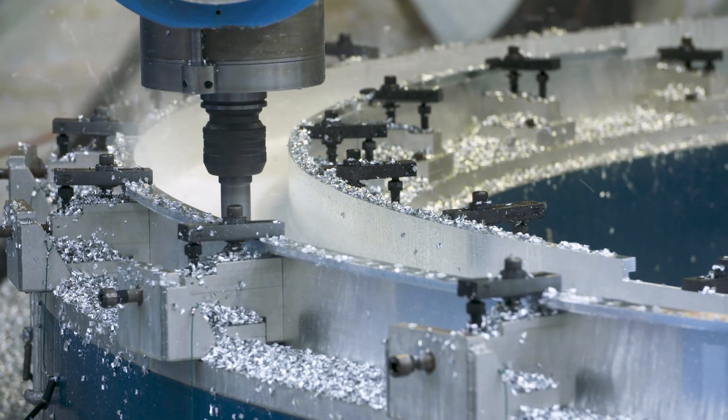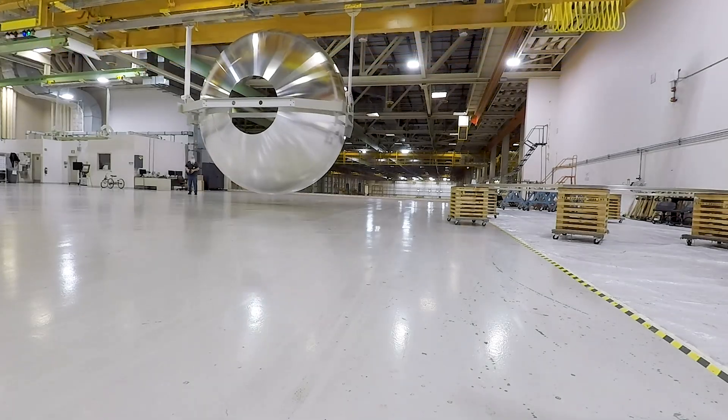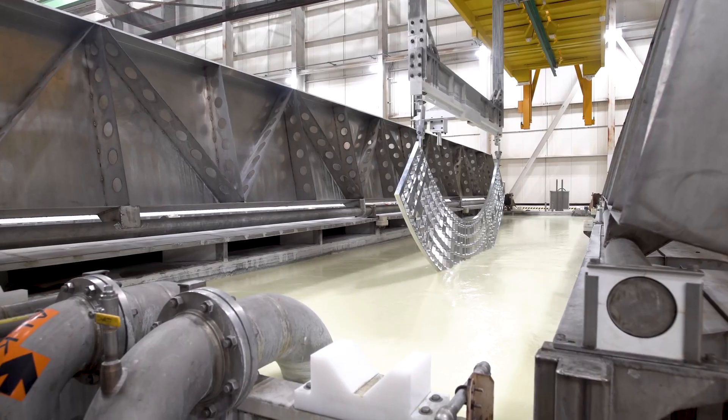Next, the aluminum domes, panels, and other structures that form Vulcan's propellant tanks are first cleaned and etched to a smooth, even surface, and then anodized to harden and prevent corrosion.